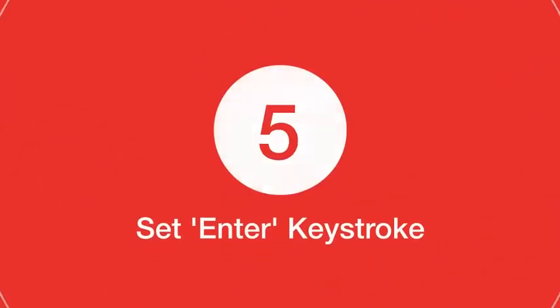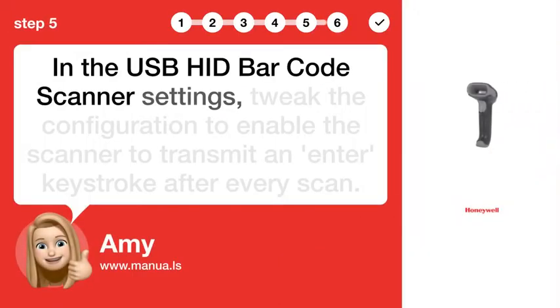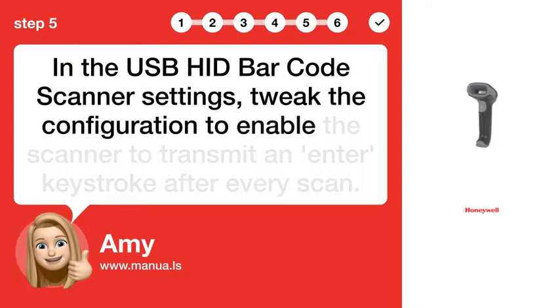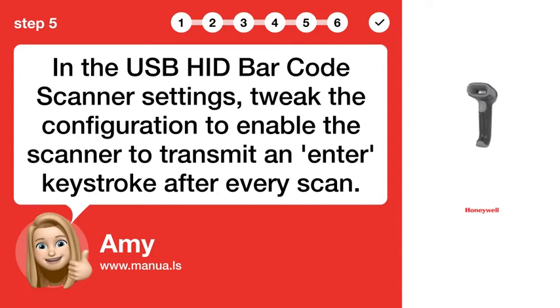Step 5: Set Enter Keystroke. In the USBHID barcode scanner settings, tweak the configuration to enable the scanner to transmit an ENTER keystroke after every scan.